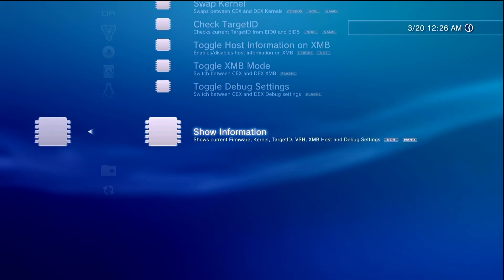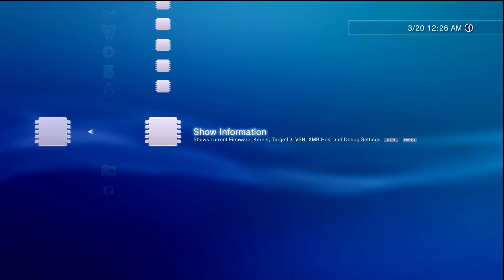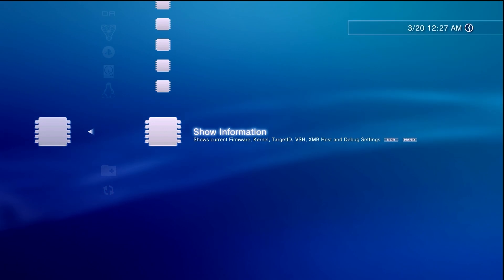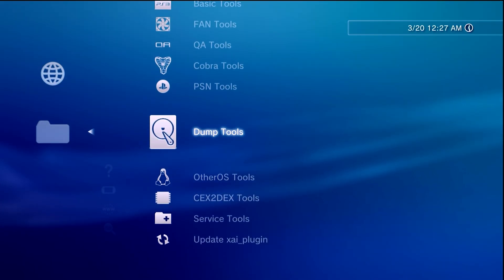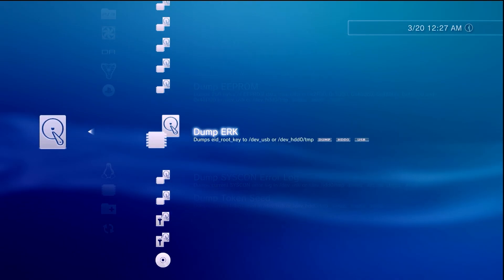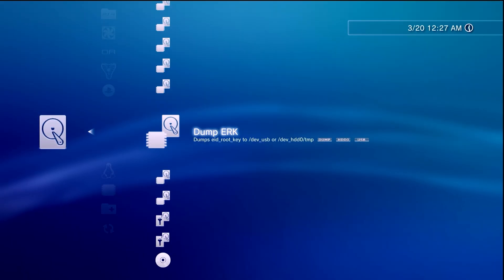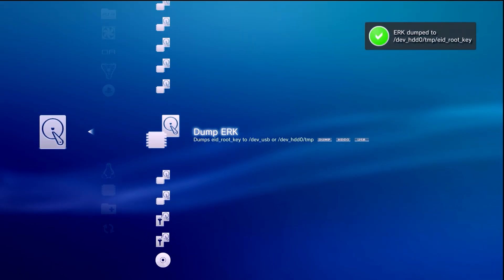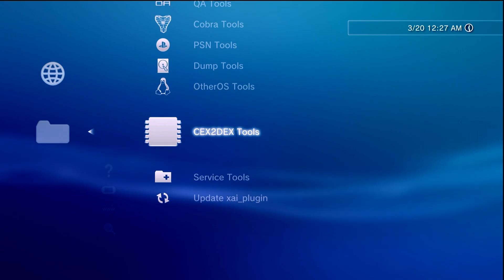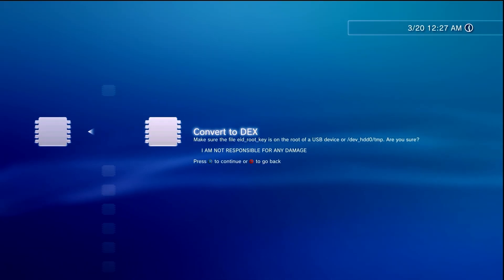Navigate into CEX to DEX Tools. Scroll down to the bottom and select 'Show Information' — in the top right corner you'll see your firmware, LV2 kernel, target ID, and everything. You'll see that most of it is CEX, and we're going to start changing that. Back out and go over to Dump Tools, navigate down, and find 'Dump ERK for the EID Root Key' — go ahead and run this. Once it confirms that ERK has been dumped, we are good to continue.